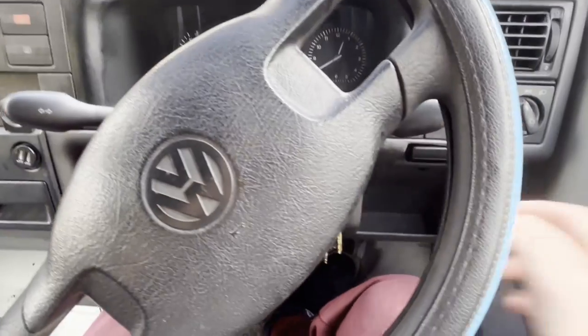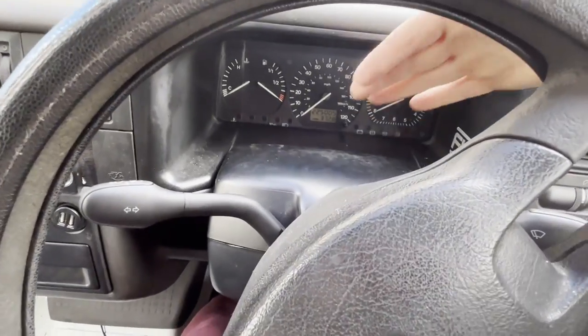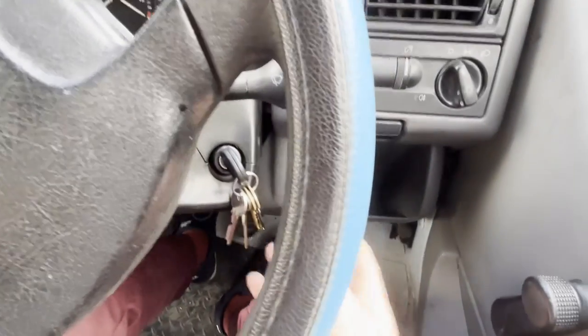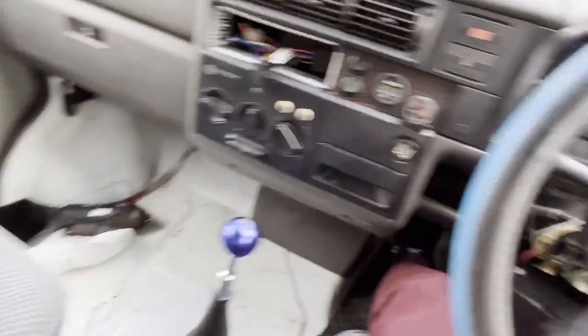I'm going to get inside here and replace the ignition switch, which hopefully should solve the problem. I'll start off by removing all the plastics — it's two or three screws under there, you can see the three screw holes. I've already taken them out so I can just pull it off and the top comes off. The bottom you have to pull off the bar — you can see it's clipped on.